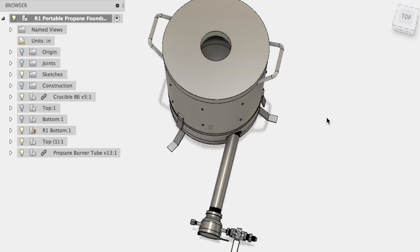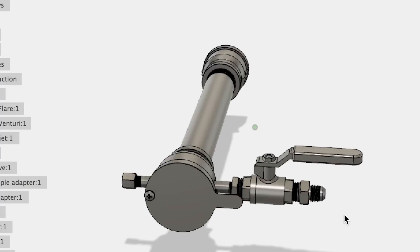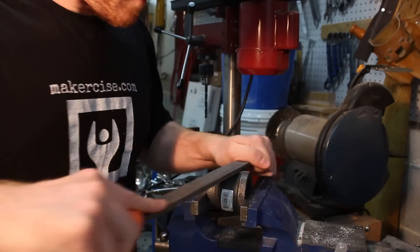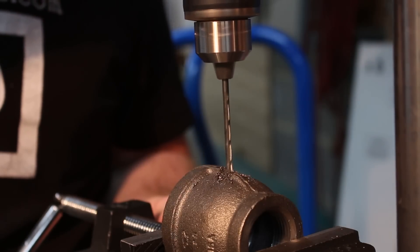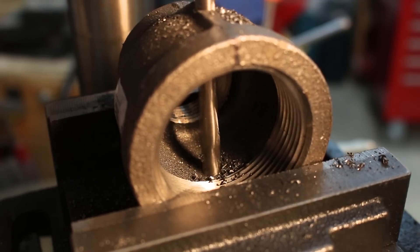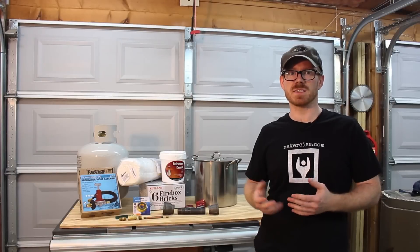I modeled up this foundry in Fusion 360 before I started building it. I also made a real-type propane burner. I'll be at Maker Faire October 1st and 2nd, and one of the things that I want to do, weather permitting, is some casting demonstrations.